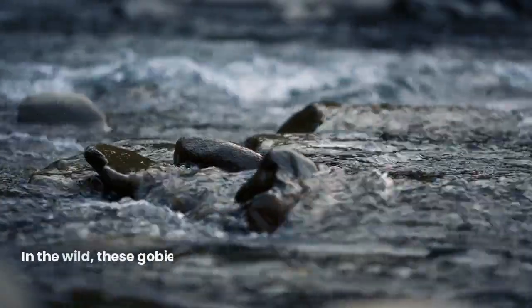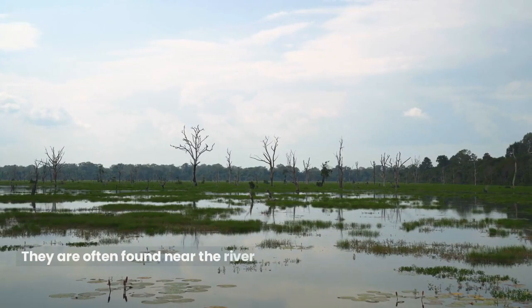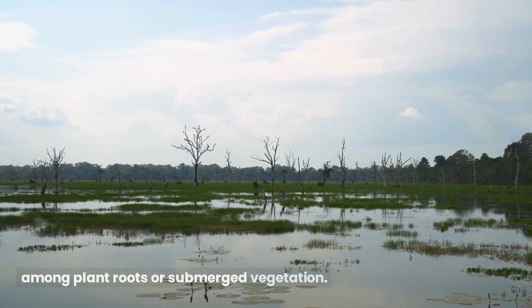In the wild, these gobies inhabit areas with moderate to strong currents. They are often found near the riverbanks, hiding in crevices and among plant roots or submerged vegetation.